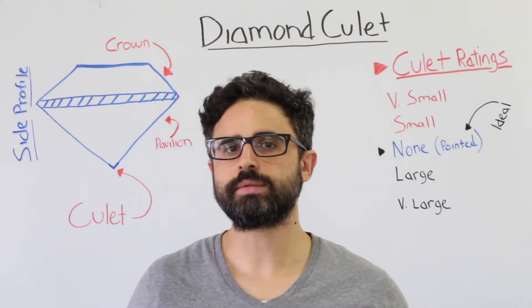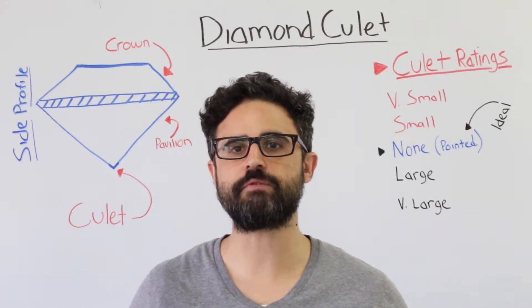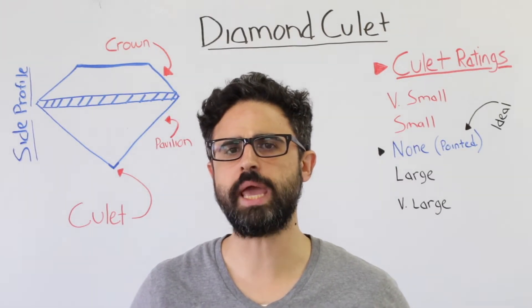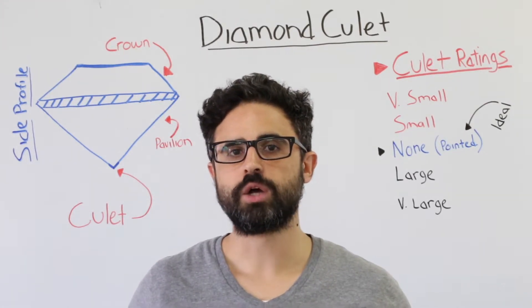How is a culet graded? Diamond culet is rated on a scale from none to extremely large. When certifying a diamond, gemologists view the diamond face up to determine the culet's size, and from the side to determine the culet's angle. Small to extremely large culets can also be expressed as percentages relative to the diameter of the total stone.